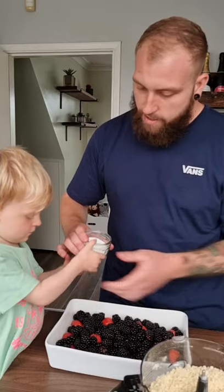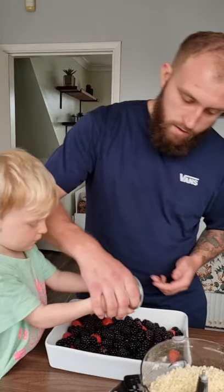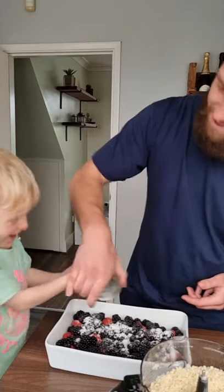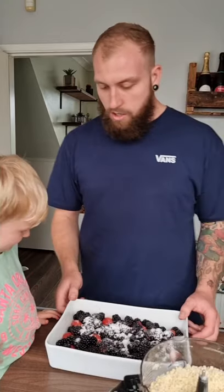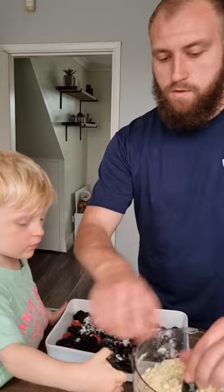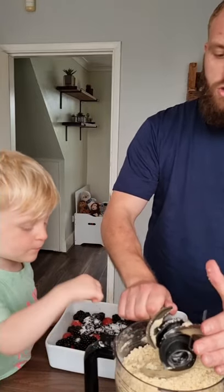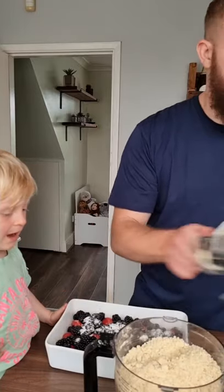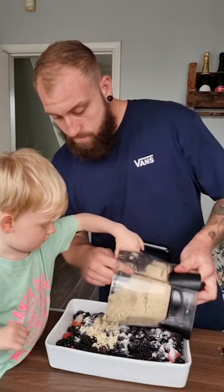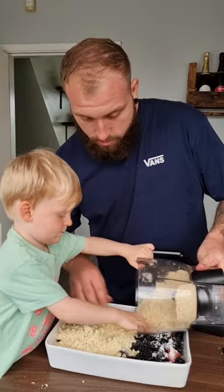We're gonna sprinkle the sugar — hold it like that, sprinkle, sprinkle, sprinkle. Now we need to put the crumble on top. Use your hand — it's a very clean baby hand, I assure you. Spread it on top like that.